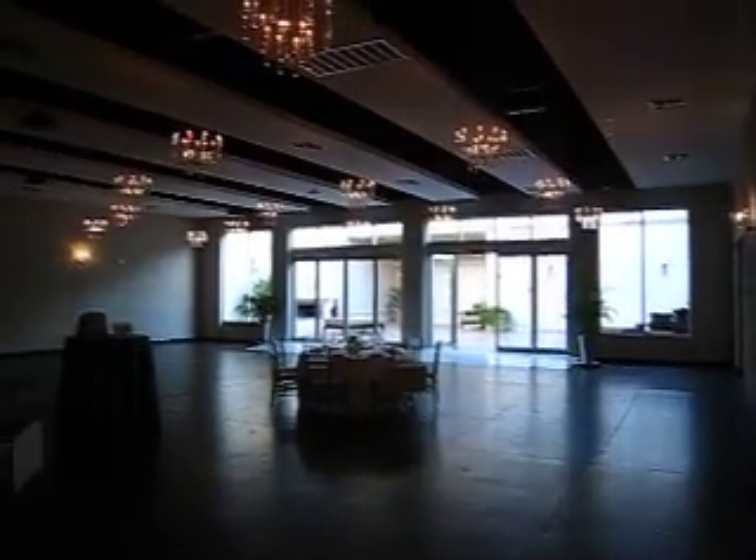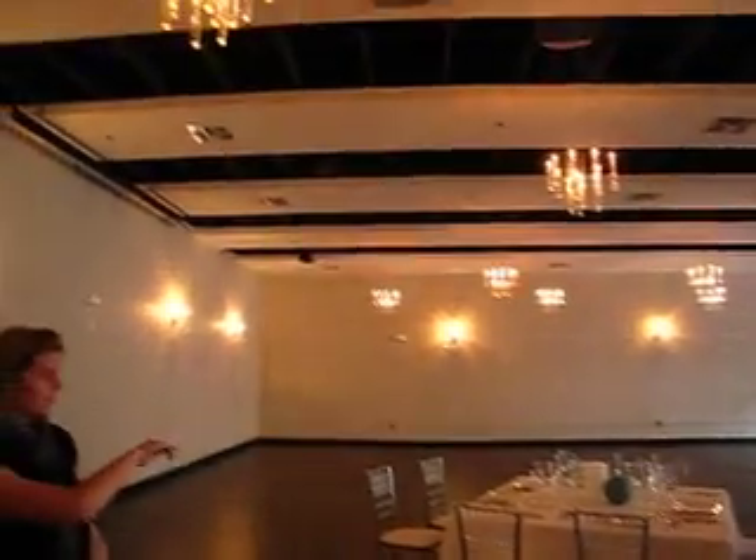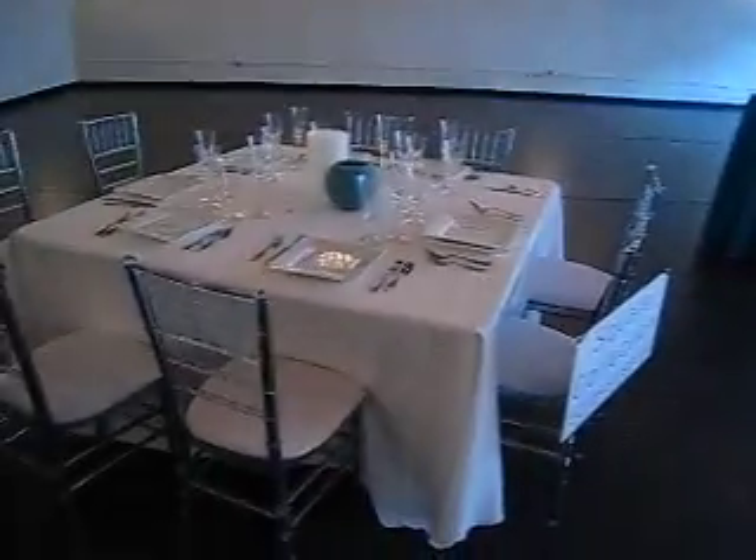For your reception or ceremony, when you use our venue you have the choice of a square collection or a round collection. These Chiavari chairs are standard with the venue.